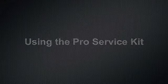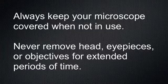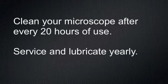Using the ProService Kit. Always keep your microscope covered when not in use. Never remove the head, eyepieces, or objectives for extended periods of time. Clean your microscope after every 20 hours of use. Service and lubricate yearly.